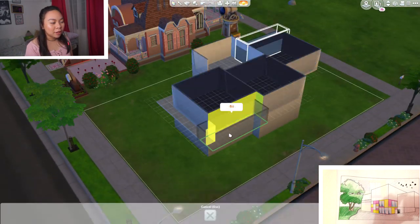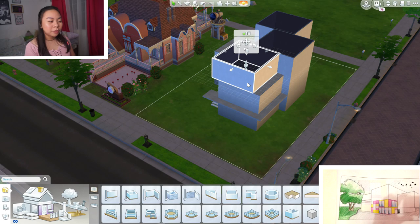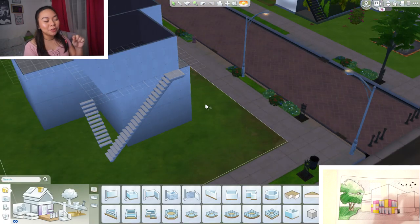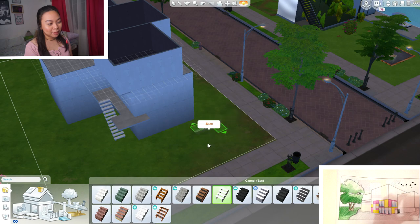Here I'm trying to make the walkways that will go to each apartment. Then I realized I made a mistake — it should have been on the third floor and I did it on the second floor. So there's a lot of erasing.